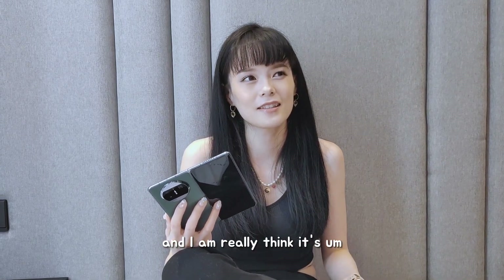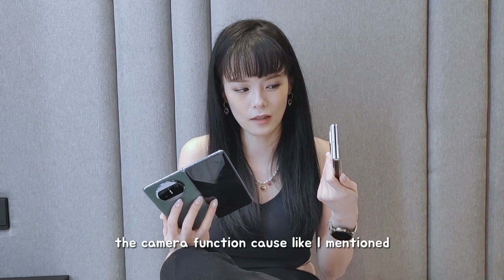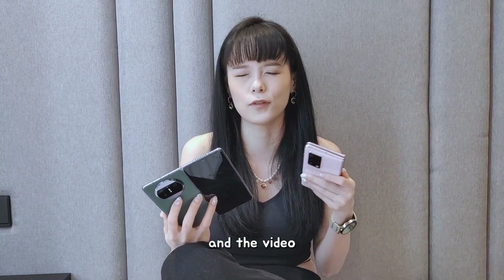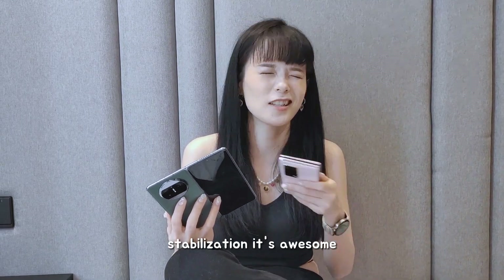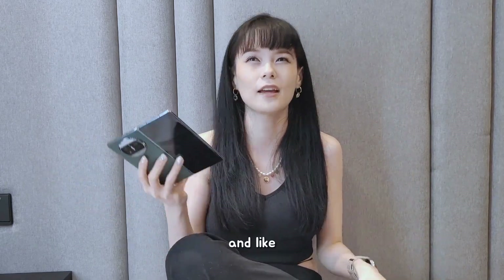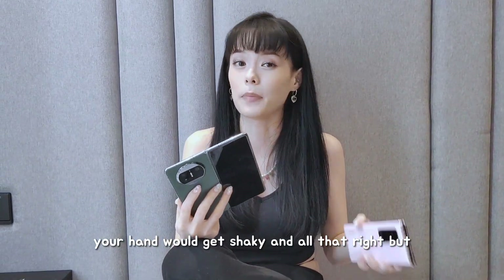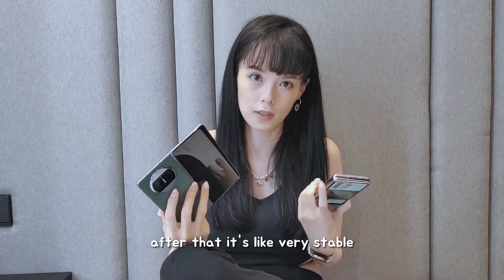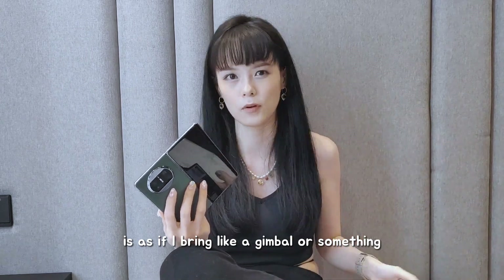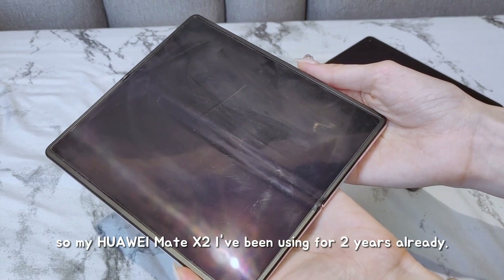I really think it's the camera function — like I mentioned, when I bring this phone to concerts, I can zoom in a lot and the video stabilization is awesome. You know, in the concert there's a lot of people pushing you, your hand gets shaky and all that. But whenever I review my video after that, it's very stable — it's as if I brought a gimbal or something. My Huawei Mate X2, I've been using for two years already.